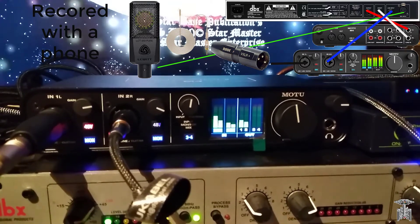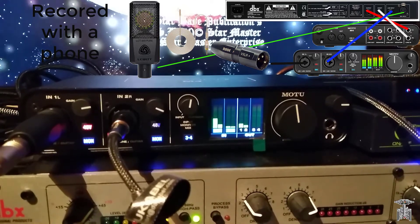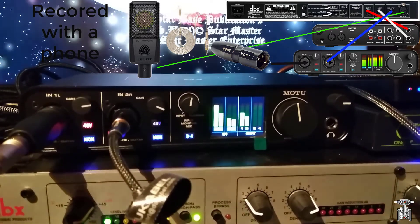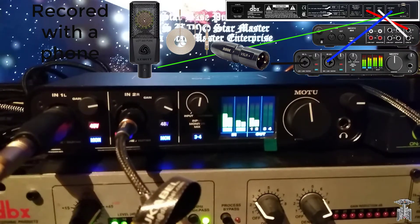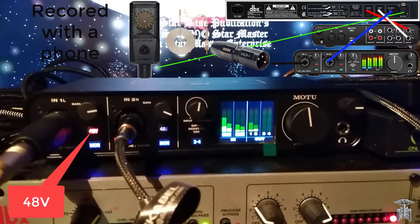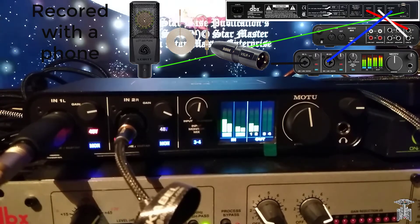I tried plugging the Lewitt 440 Pure directly into the number one input on the Mark of the Unicorn, but it did not work, not even with 48V phantom power added to it. Apparently I'll need a new cable.